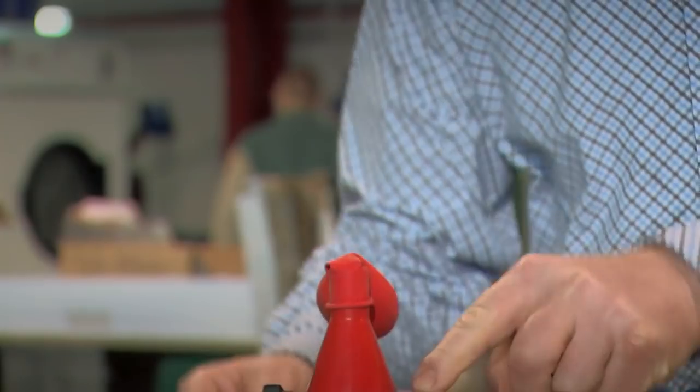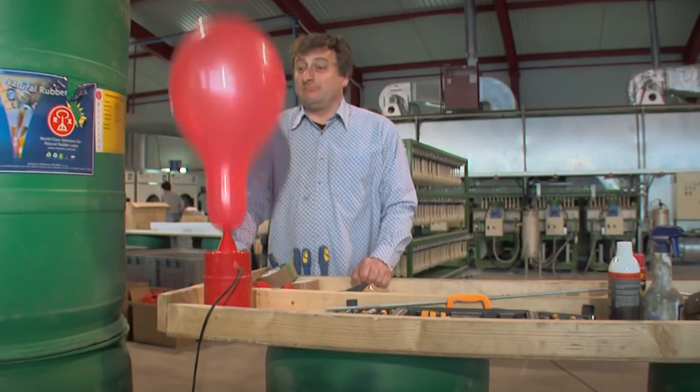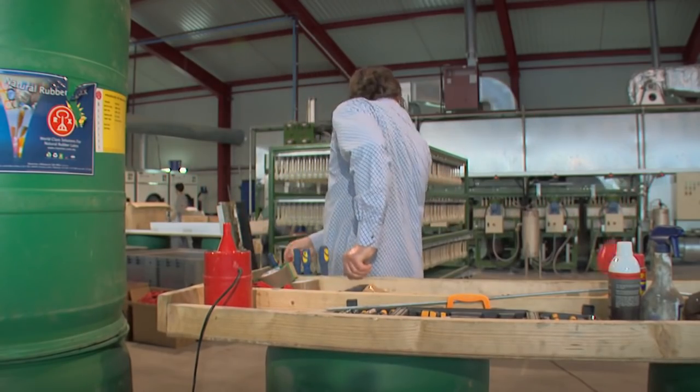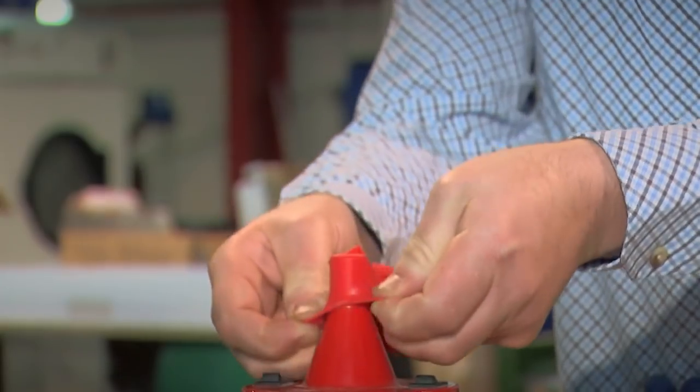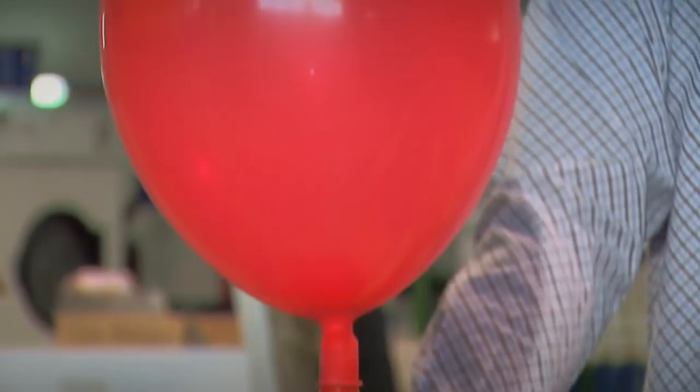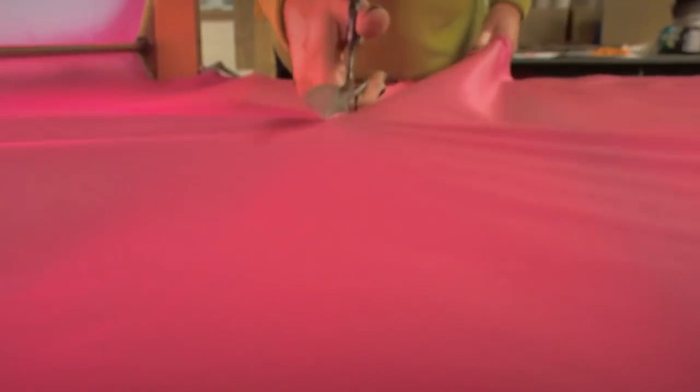Before they're sent away, it's usually a good idea to test a couple out. The quality controller takes the balloons near to bursting point, and sometimes beyond it.